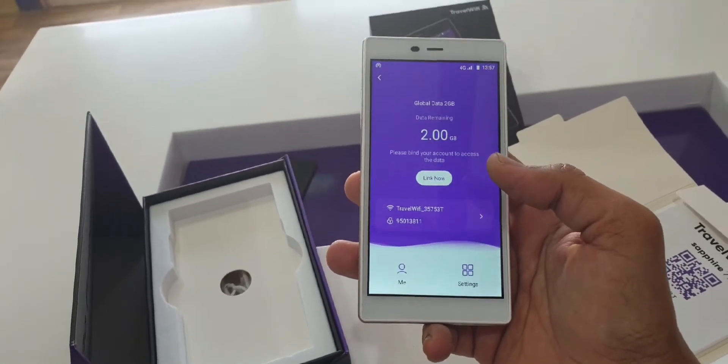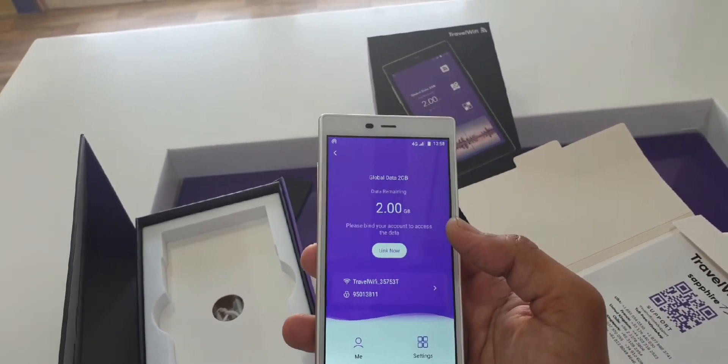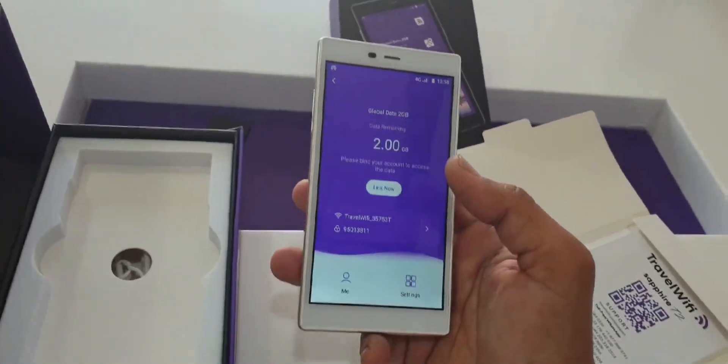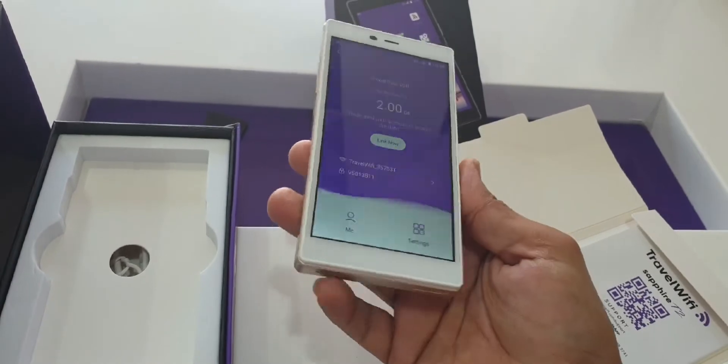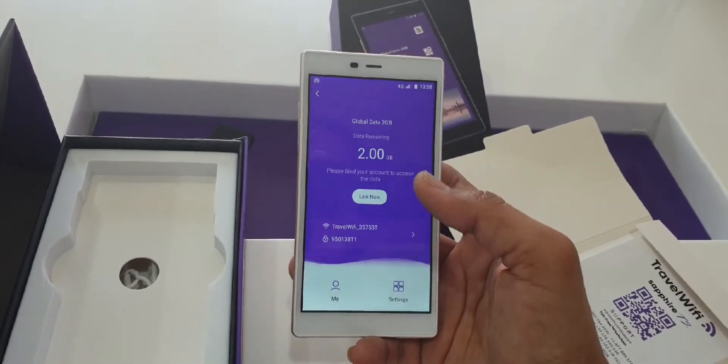Overall it's nice and very good for people who travel abroad visiting other countries. This is the most advanced technology device — you don't need a physical SIM card. It works like a virtual SIM card, and you can access the internet wherever you go.